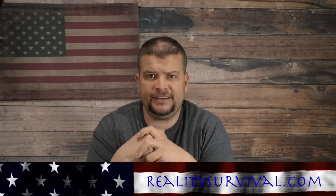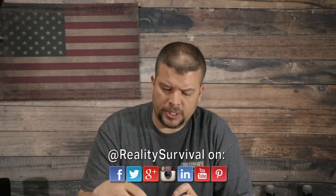Hey everybody, I'm JJ Johnson, you're watching Reality Survival, and this is going to be part 3.5 of the Minuteman Militia Line Gear video. We're going to talk real quick about helmets, the importance of hearing protection, ballistic head protection, and how to put these earmuffs onto your ballistic helmet.